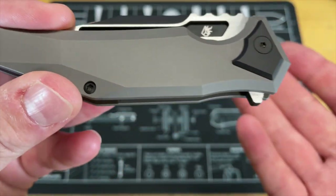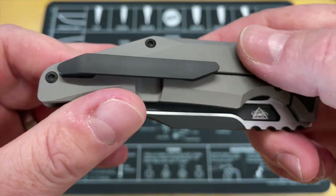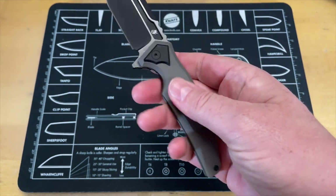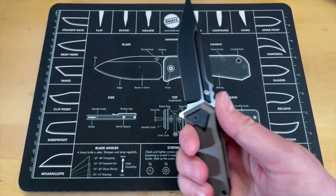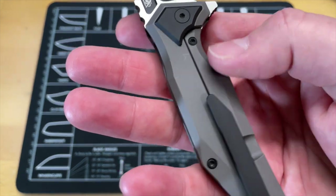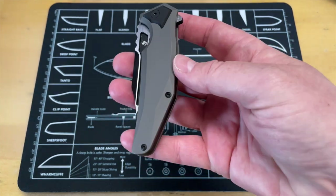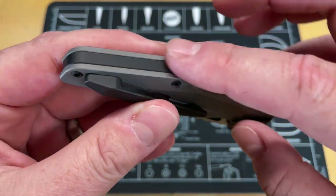I don't necessarily like this finish on the scales for my personal preference. I'm not a fan of just a blasted finish on scales — I don't like the way it feels. My Sebenza came that way and I immediately had it tumbled. The bead blast finish does give you really good grip, but the problem is it scratches really easily and shows snail trails incredibly easily. I would probably take this apart and tumble or stonewash it just to give it a better finish.